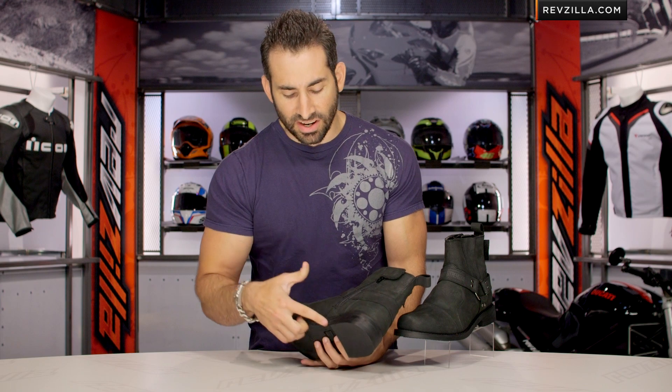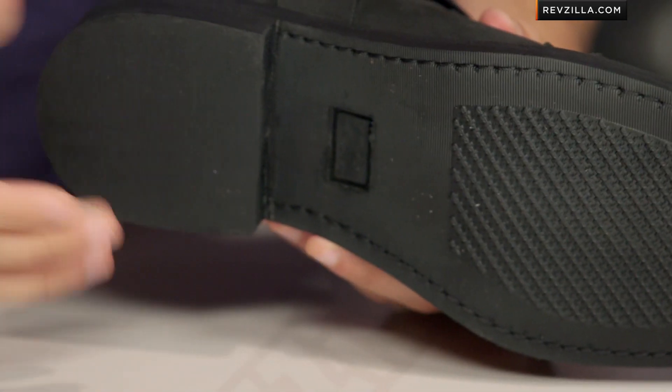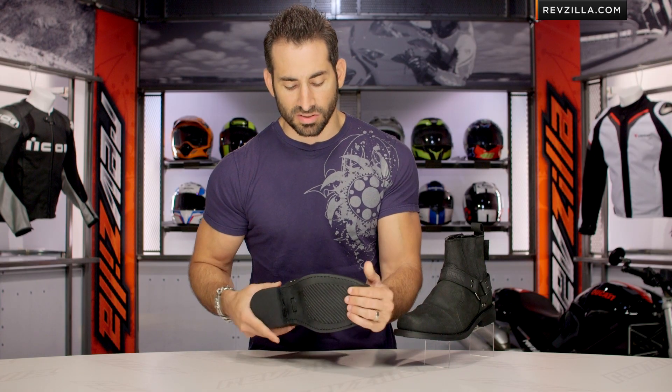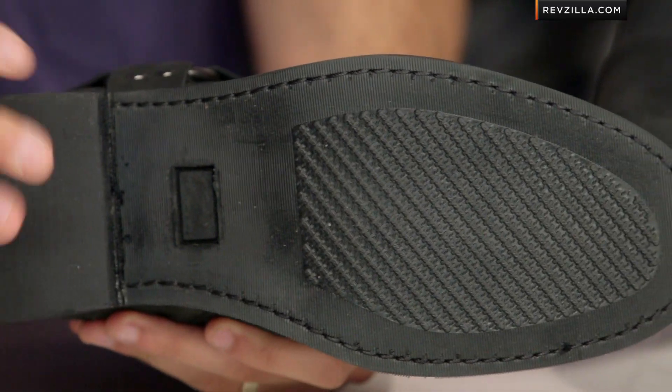If we look at the sole, you're going to see that nice big raised sole in the back. Great heel, great style — I wear a lot of boots like this and it looks great under a pair of jeans. Reminds me of a fry boot. The sole is non-slip and rubberized. Again, very flexible because it's not shanked, but you're not standing on the peg so it matters a little bit less.